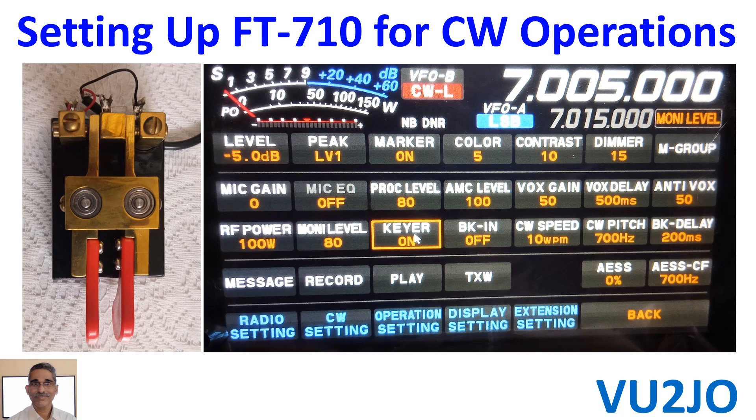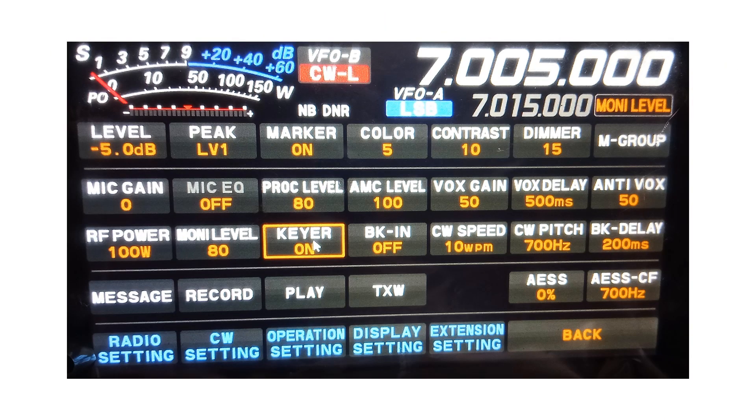My FT710 has a built-in CW keyer. All I have to do is plug in the paddles to the 3.5mm key socket at the back of the radio and set up the radio for using CW keyer paddles. From the mode switch at the top of the radio, CWL or CWU mode can be selected as needed.